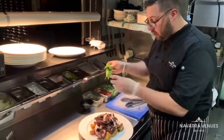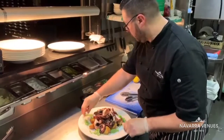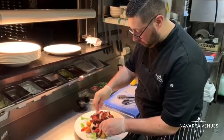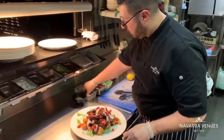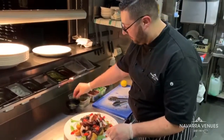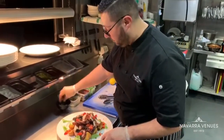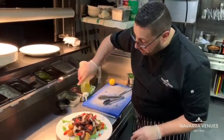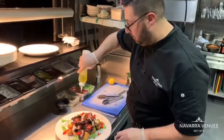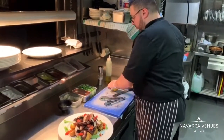Now we're going to decorate with some rocket, some cherry tomato, five capers, a little bit of oregano, olive oil — I love olive oil — and fresh lemon juice.